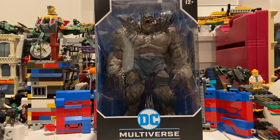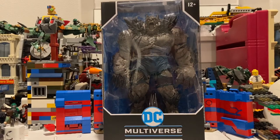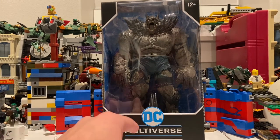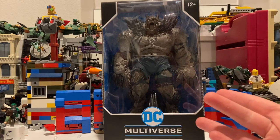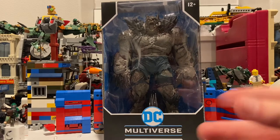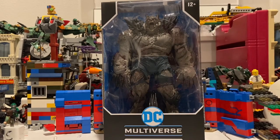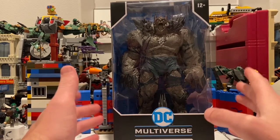Hello everyone, this is Hunter Collector here with another action figure review. I don't usually do DC Multiverse action figures that much, but I thought these were cool. I've got more figures coming in for reviews, and I might end up just starting to do DC Multiverse reviews now, because they're actually doing really good at articulation and looks. Here I have the Earth One Batman, or Doomsday Batman, which I thought was really cool — he looks really cool, he's huge.